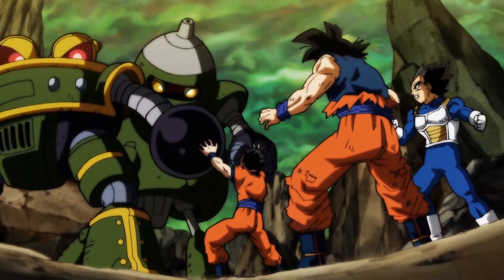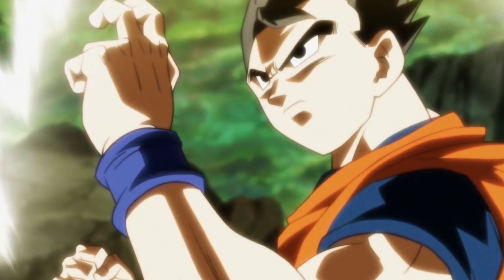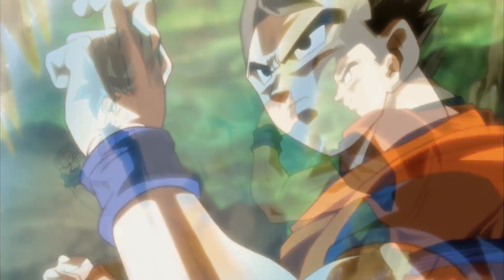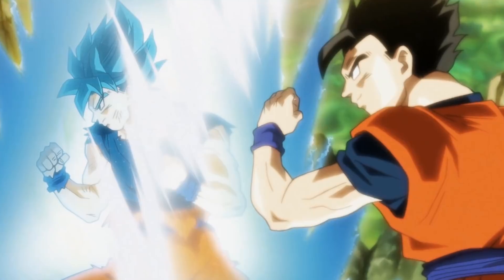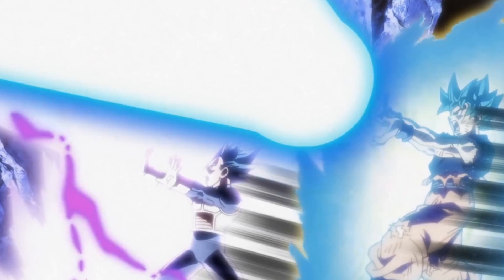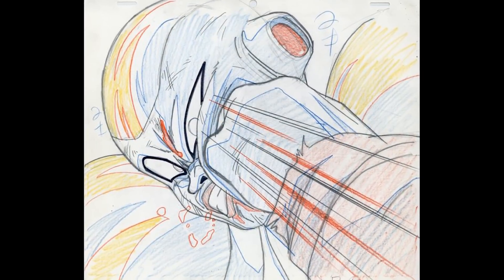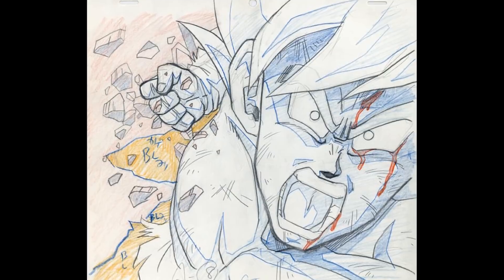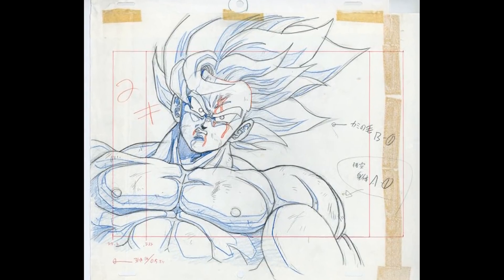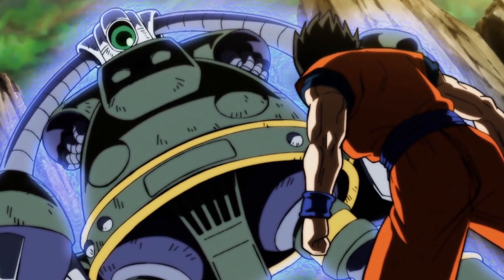Before I start breaking down all the elements that happen in this episode, I just want to say that the art was really really good. When I was picking a thumbnail and scrolling through taking screenshots, there were literally over 30 different pictures to use. I watched it three times and every time I realized more and more how good the art was. I think this is partly due to Shimanuki being an animation supervisor - he's one of my favorite Dragon Ball artists who did fantastic work on Dragon Ball Z. Unfortunately, even though the art and animations were spectacular, I didn't really feel like the story writing was that strong.